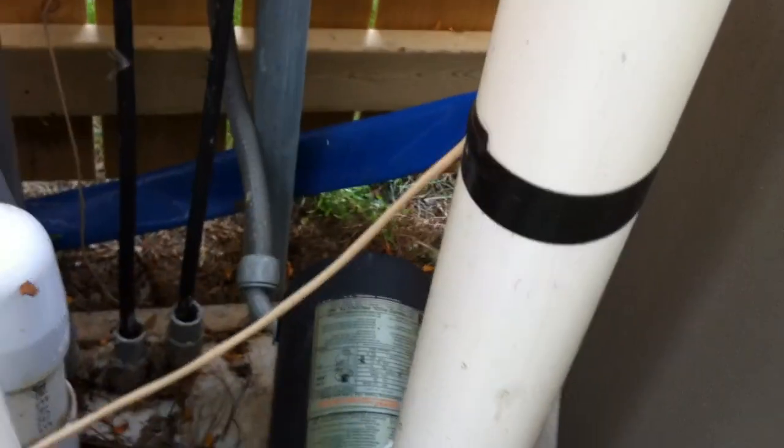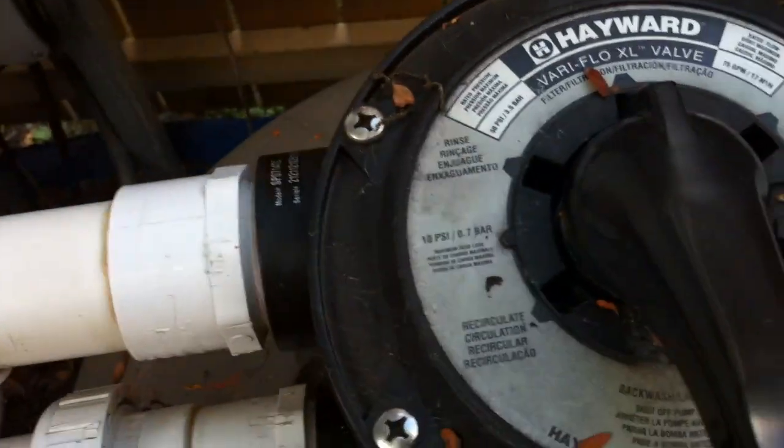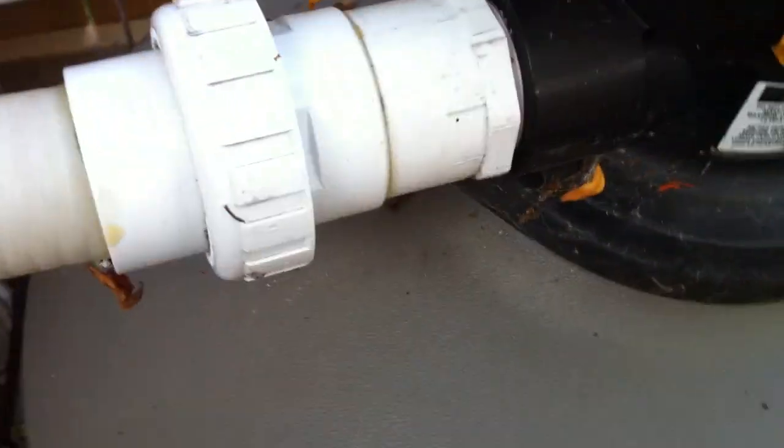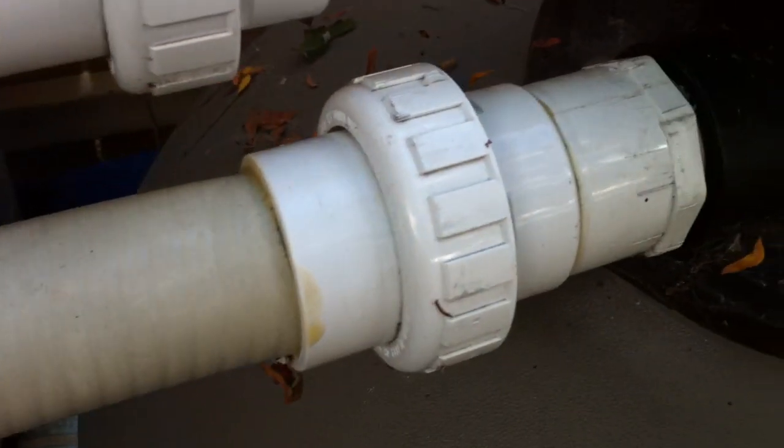So out of the pump we've got the sets — temperature probe right there. Out of the pump, into the filter — good filter pressure there. Out of the filter, again a bunch of unions for access, which is nice.